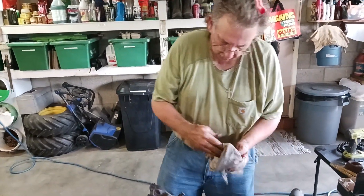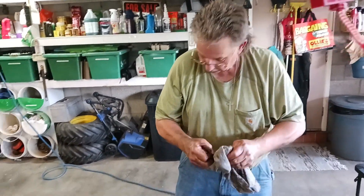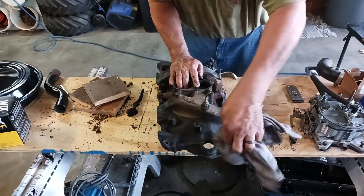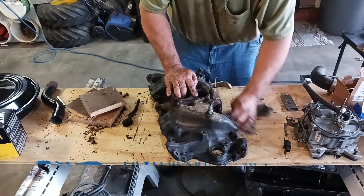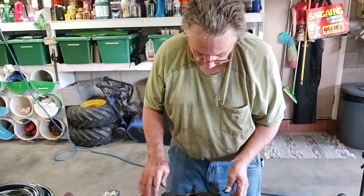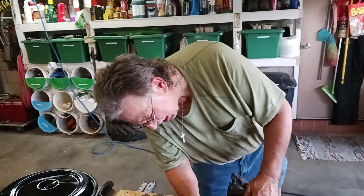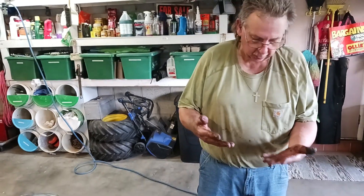I'm gonna have to cut up some more old t-shirts. I told you this is a budget channel — we don't buy rags. Yeah, I do use paper towel.